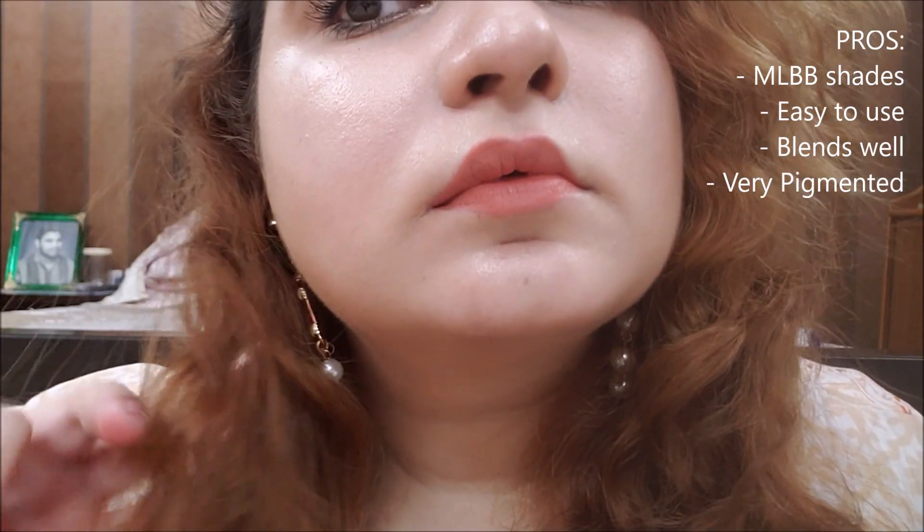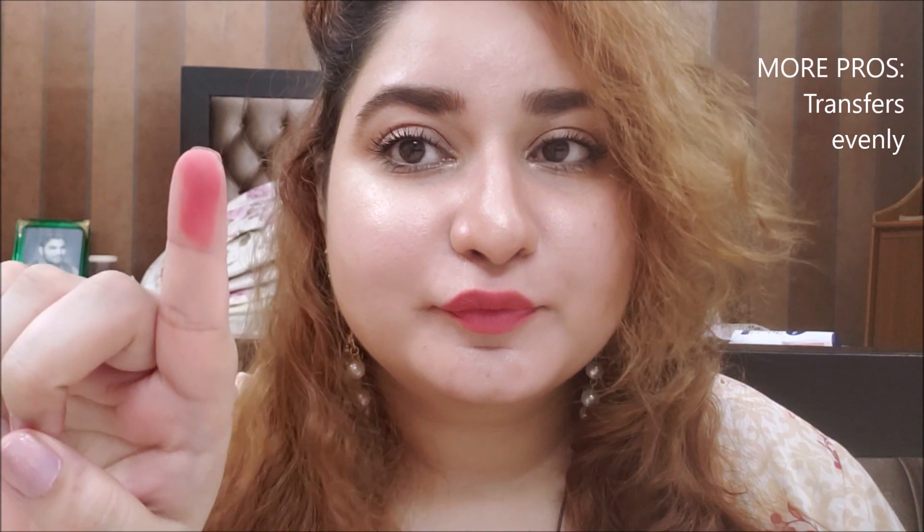It is easy to use and blend. These blur tints are very pigmented. I like the mousse texture — it doesn't dehydrate lips, it makes lips soft and wrinkle-free, and it doesn't emphasize dry lips. It also transfers beautifully.